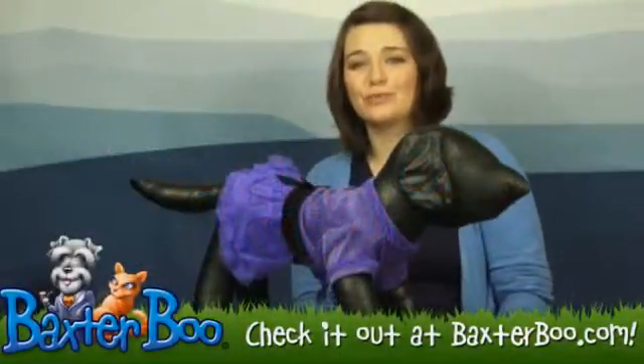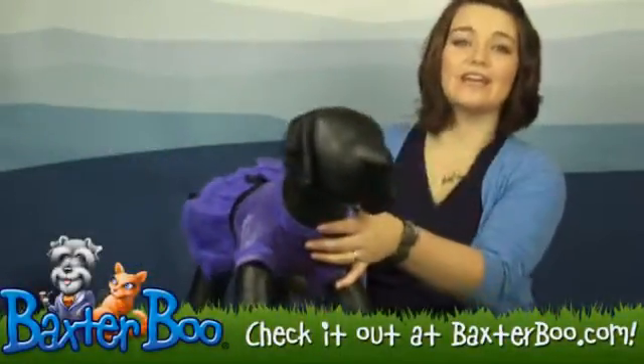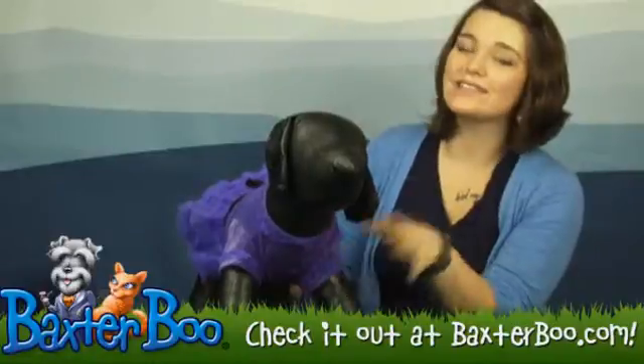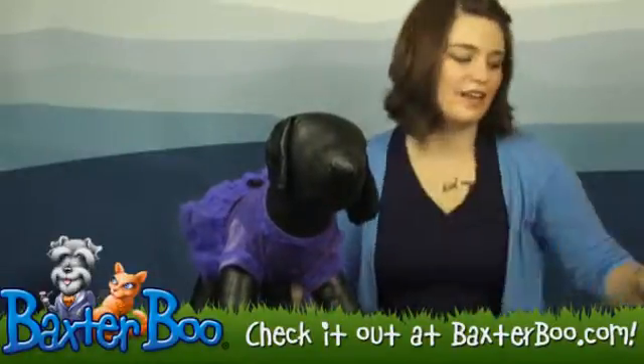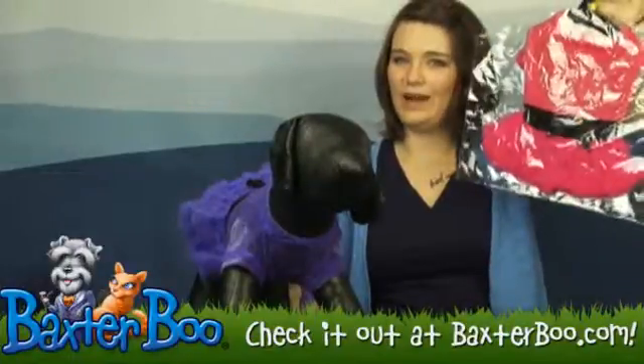Hey everybody, it's Kelsey from Baxter Boo here. Today we're going to be taking a look at another great Zach and Zoe product, the Vibrant Party Dog Dress. Sam here is wearing it in ultraviolet. We also have it available in raspberry.